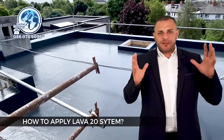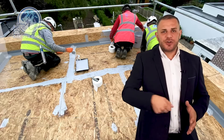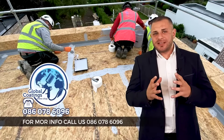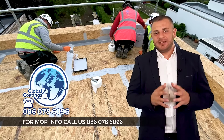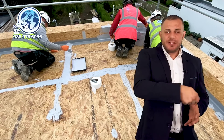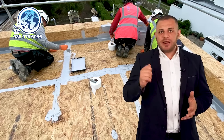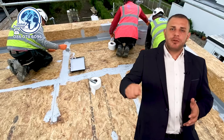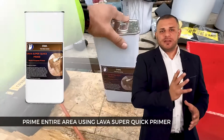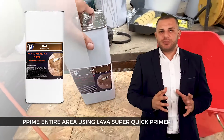The first thing we do is fill the joints between the OSB boards using PU mastic. It's similar to silicone but the chemistry is a little bit different — it's based on polyurethane, so it's part of the system. We fill it using a scraper, then we take a brush, dip it in the primer, and rub it in just to achieve a smooth surface. Once we have that done, we prime the entire area using a super quick primer.